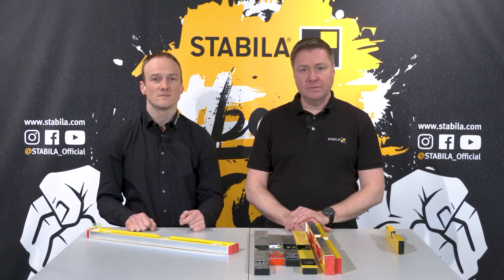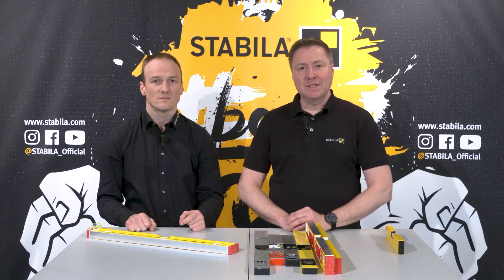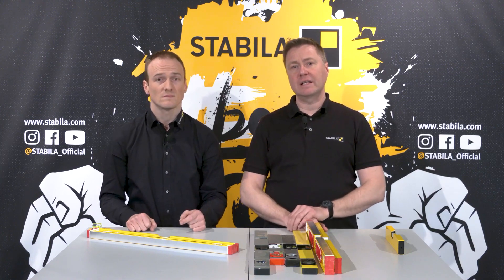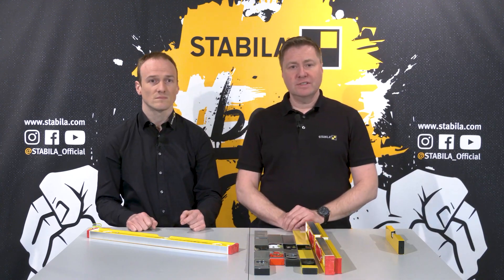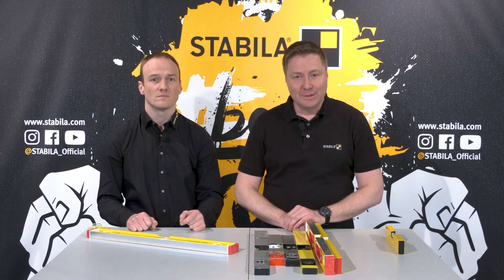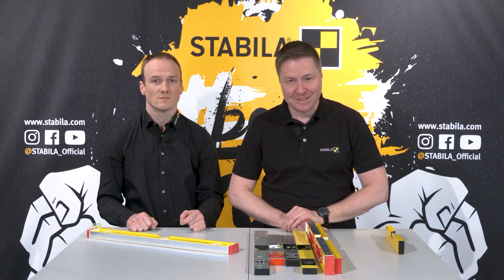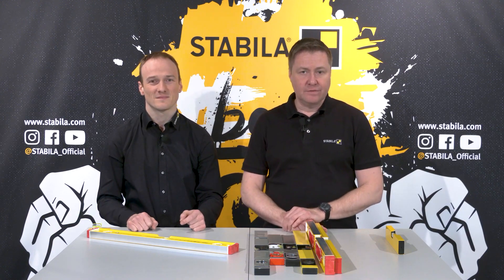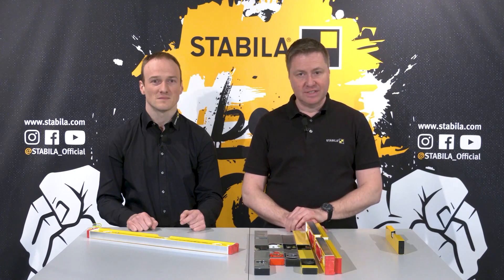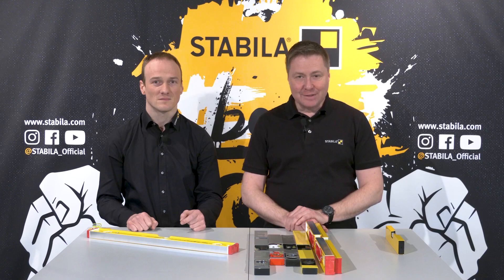Finally, a small note: all Stabila spirit levels are tested for accuracy at least five times during production here in Annweiler. And because we ensure lasting precision with our locked vial system, we give a manufacturer's guarantee of 10 years on all our aluminium profile spirit levels. The exact warranty conditions can be found in the text accompanying this video and on our website. I hope we have been able to provide you with interesting and worthwhile information on spirit level installation systems and measuring accuracy. In the second and last part of the series, you will learn more about our Stabila quality spirit levels. Thank you and good luck in everything you tackle.